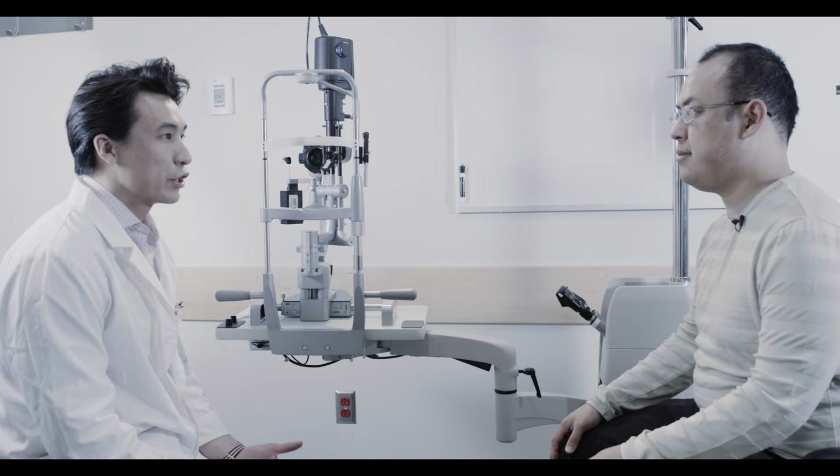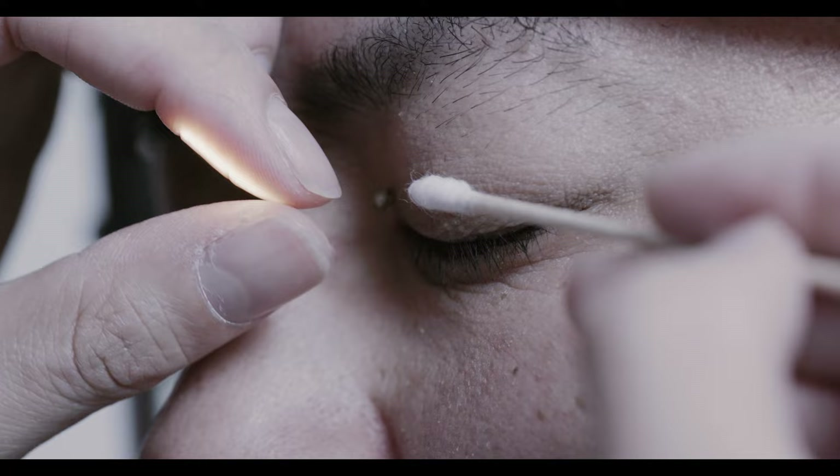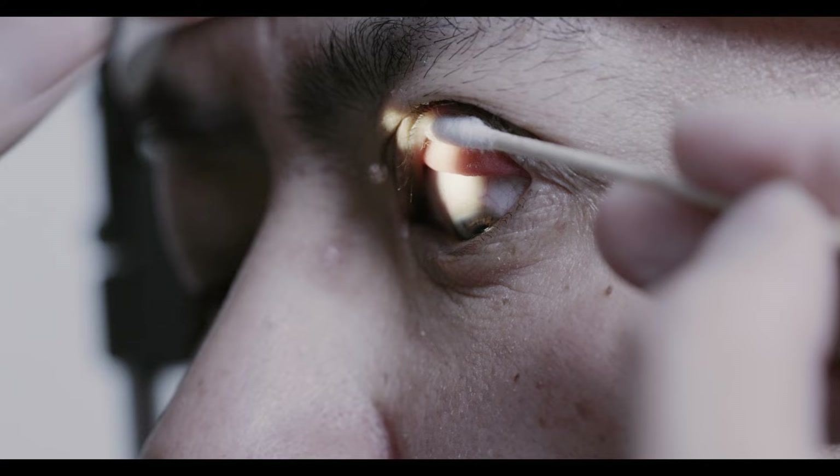Eyelid eversion can be performed at the slit lamp. Place a cotton tip applicator over your patient's eyelid as they are looking down. With the opposite hand, direct the edge of the eyelid up over the applicator as you bring it down.